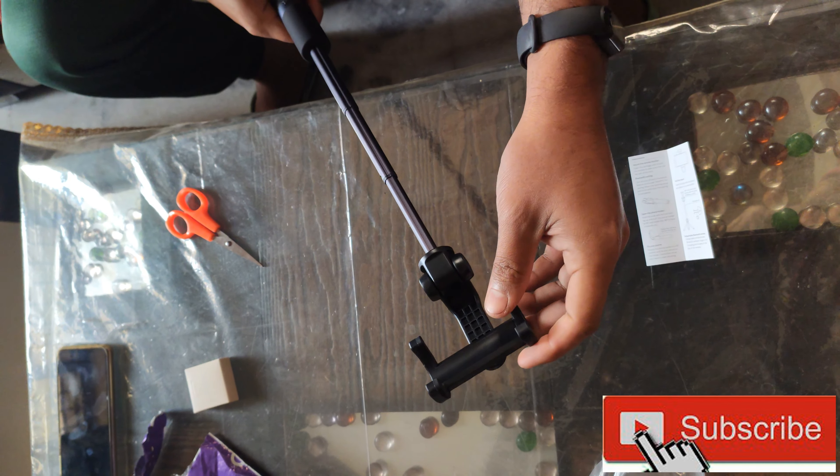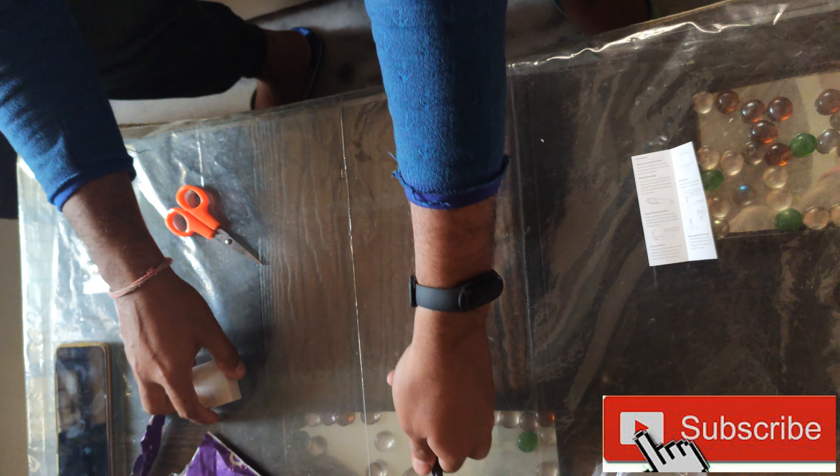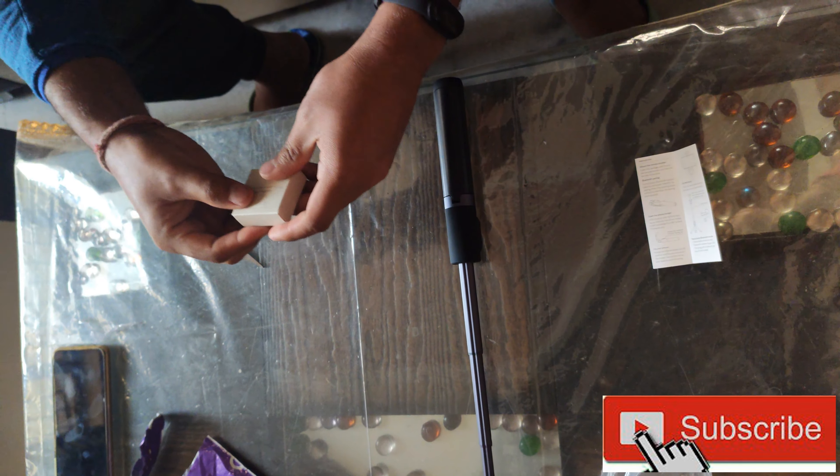It's 2 feet easily. I'll keep this on the side. This here is our Bluetooth button.